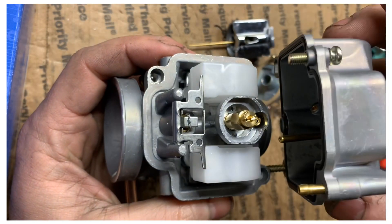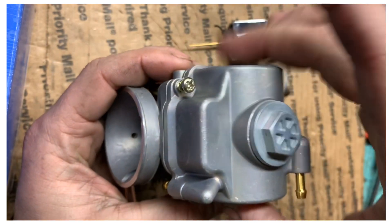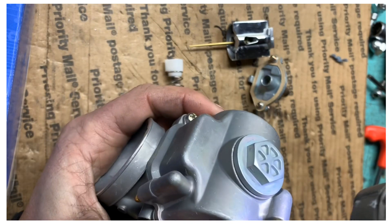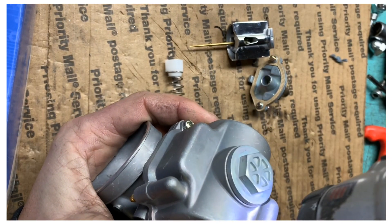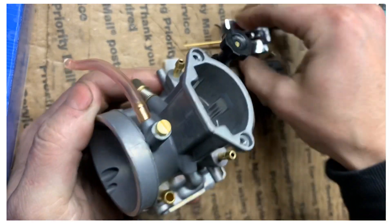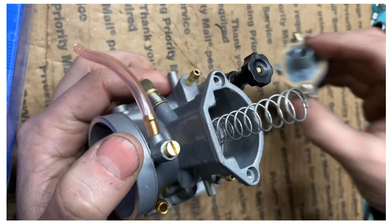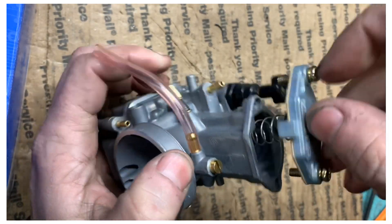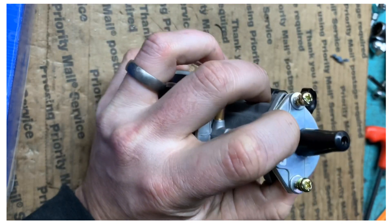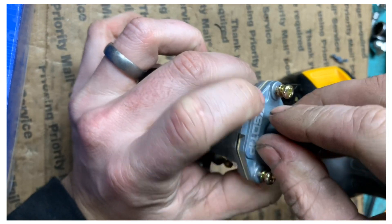Grab this next piece coming in at an angle as well, just roll it over like so. Then put your top pieces back together — and that's pretty much it. It's that simple to fix the bog issue with these OKOs on motorized bicycle engines. The spring's a little tight but there you go.